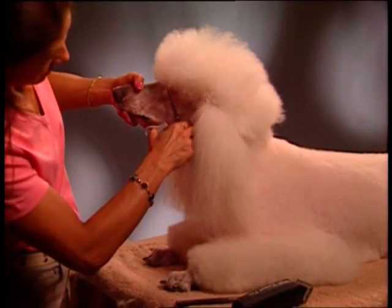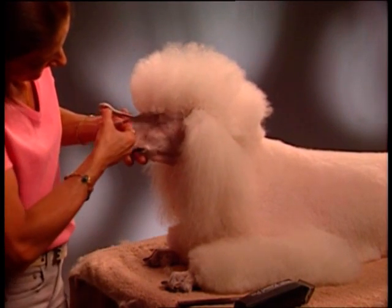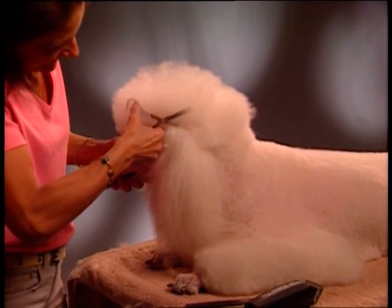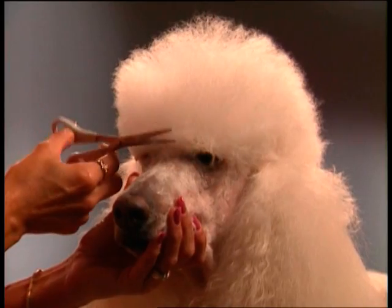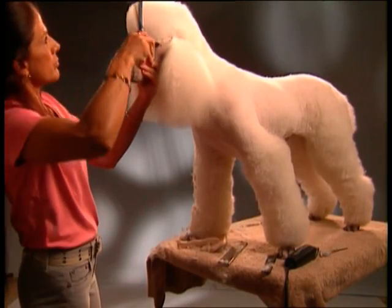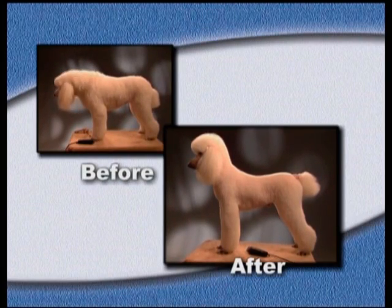The top knot of your poodle should be in balance with the pom-pom on the tail. Start by blocking in your top knot from the outside corner of the eye to the front of the ear. Scissor straight up. Scissor a straight line over the top of the ear to the back of the skull, about two inches behind the occiput. Repeat on the other side. Comb hair forward over the eyes and scissor from the outside corner of one eye straight across to the outside corner of the other eye. Now your top knot is shaped. Comb hair from the front to back straight up, then tip the remaining hair to form a round ball. This is a nicely groomed poodle.